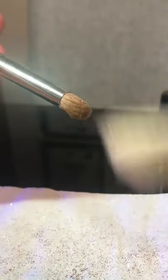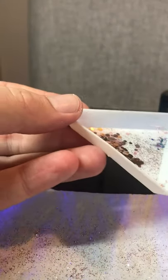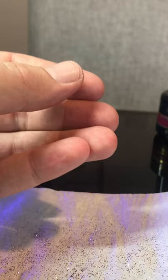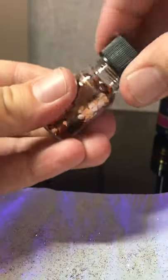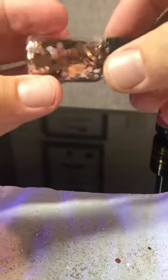Duster brush is your best friend. Danny doesn't have any friends apart from his glitter, so that's why! There we go. These shapes are so versatile as well — you can literally do anything with them.